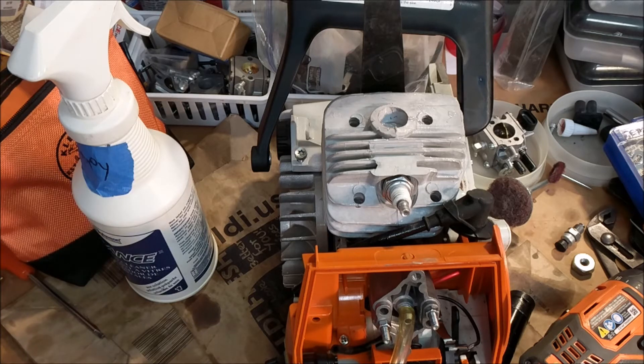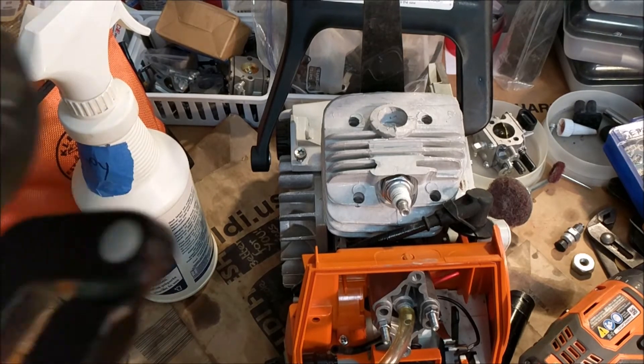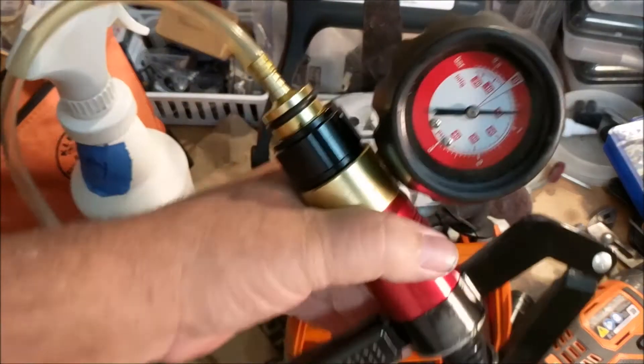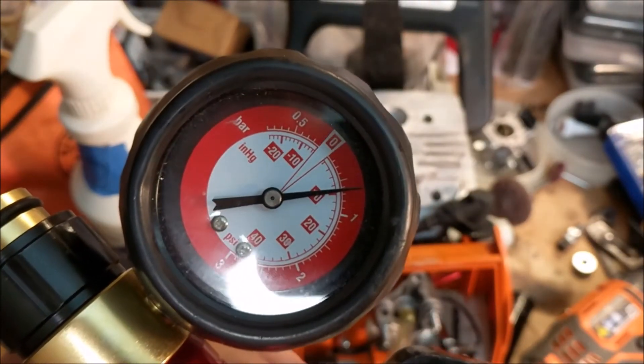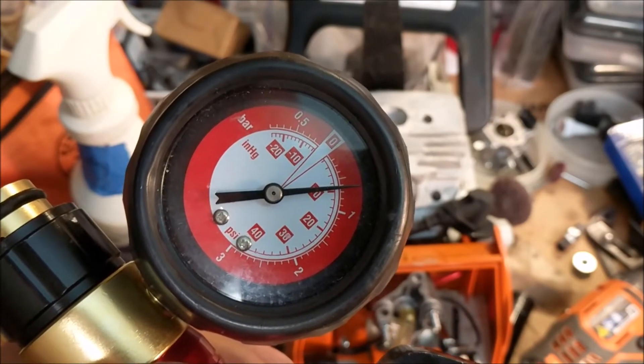I mean, you know, we're building these and this is the most important thing — besides having enough oil in it and enough fuel going to it. Isn't that pretty?